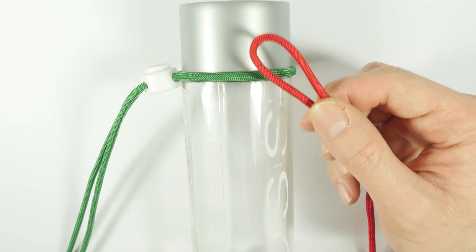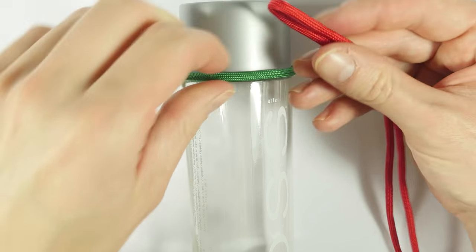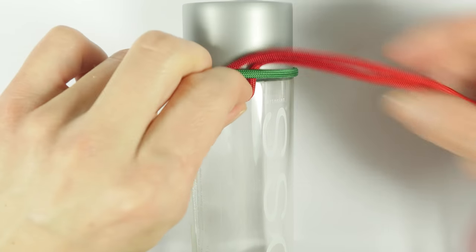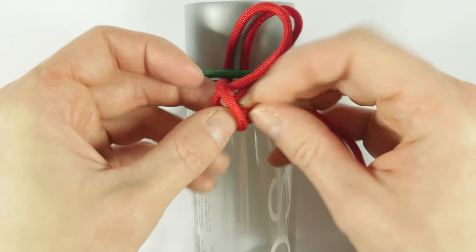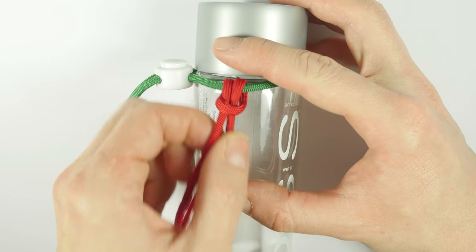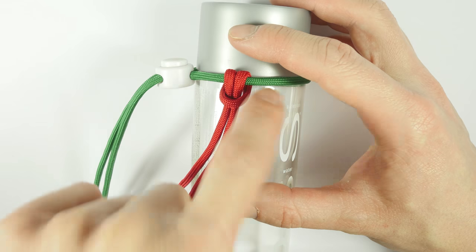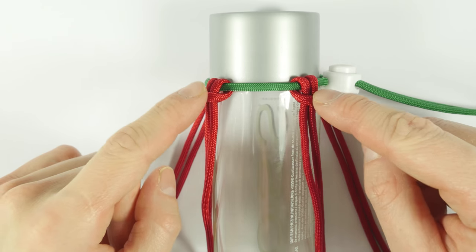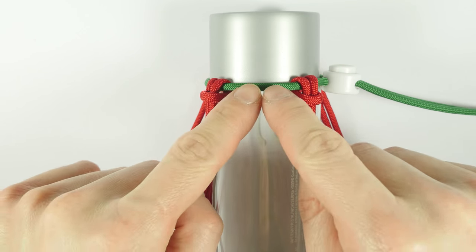Take one of the pieces, fold it in half, then feed the folded end or bight under the shorter cord, then feed both ends through the bight to create a lark's head knot. Then repeat this process three more times to surround the bottle. After you have placed your longer strands of paracord around the neck cord, make sure that all of the strands are spread apart evenly.